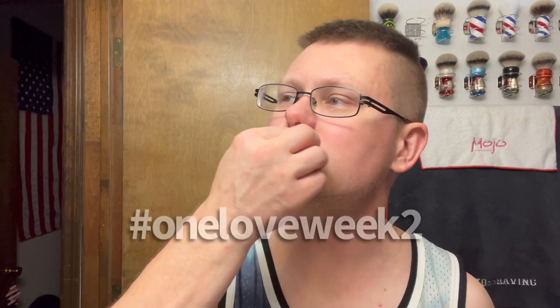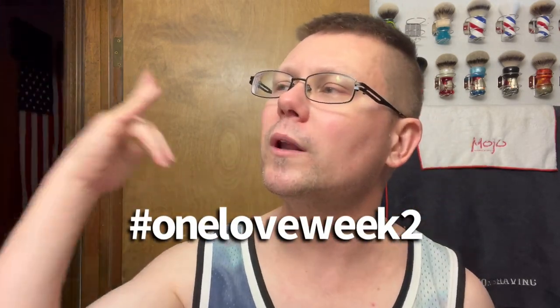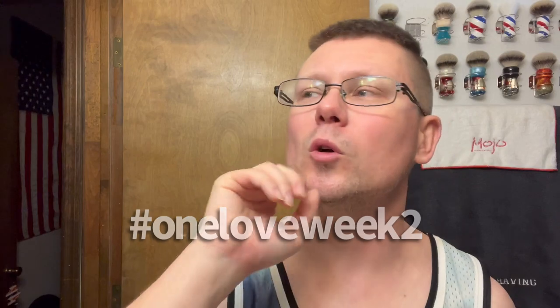The BBS.live theme of the week this week is hashtag One Love Week Two. Last week was One Love Week One, today is One Love Week Two. So show some love to whatever you guys want to use in your shave of the day. I'm showing love to all this stuff I'm using today.